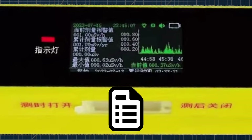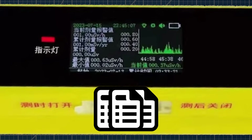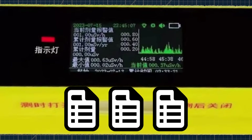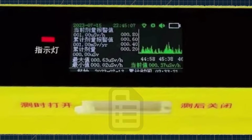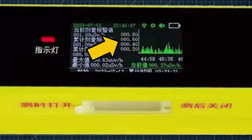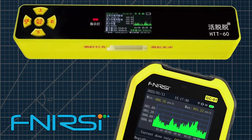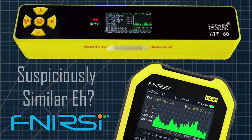Instead of trying to cram the graph and all of the other data into one page, it would be far better to separate the data into pages, and use the middle button to toggle between these display modes. It would also be good to remove the leading zeros on the graph display — it uses up too much space and looks a little unprofessional. The FNI-RSI device has exactly the same issue on its graph; I wonder if the same engineer did the firmware for both products.